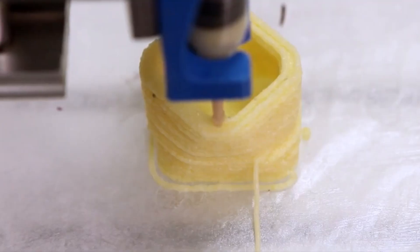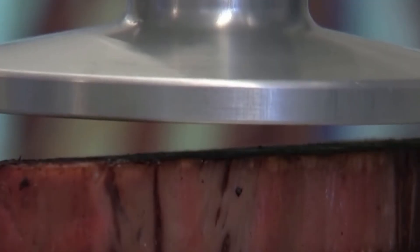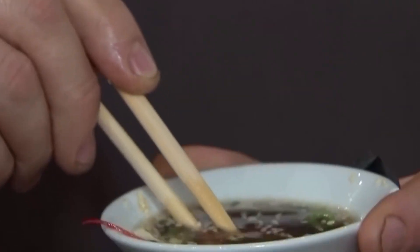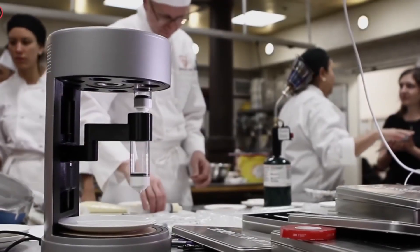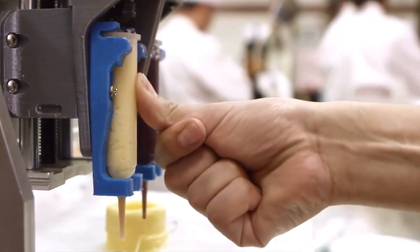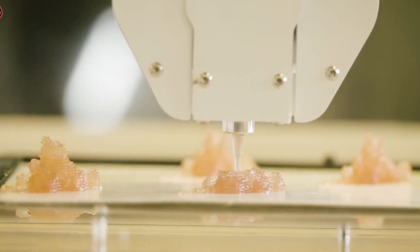One of the most mind-blowing developments is how some printers now handle multi-ingredient meals. Imagine printing a cheeseburger where the bun, patty, and sauce are each deposited in perfect order, cooked or cooled at just the right moment — all without a frying pan in sight. It's like having a digital chef with robotic precision and zero burnout. Even crazier, some experimental printers can read biometric data like your age, weight, or vitamin deficiencies and adjust the meal as it prints to fit your exact needs. And does 3D printed food taste weird? No — it's made with the same ingredients as regular food, just shaped in ways impossible by hand.